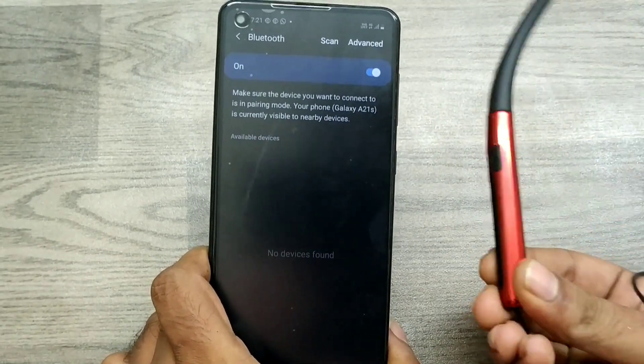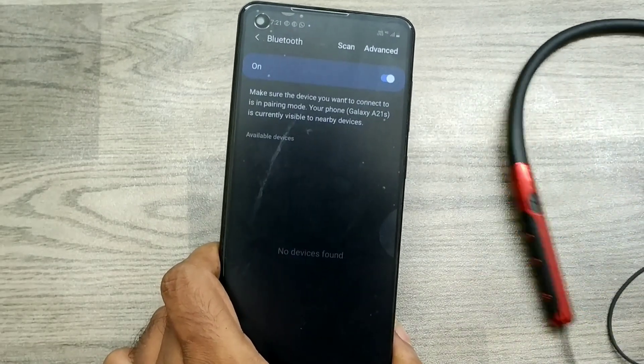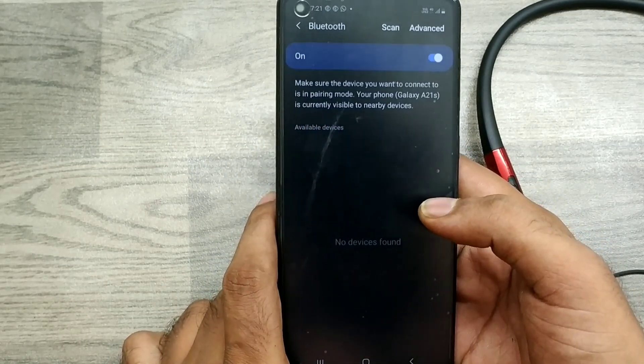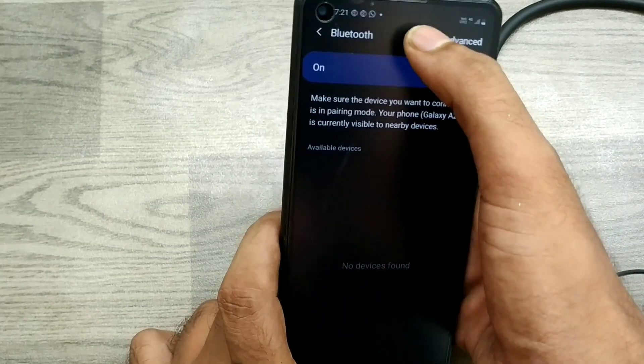Take your Bluetooth device, power it on, and long press here as well. Wait a few seconds, then click Scan.